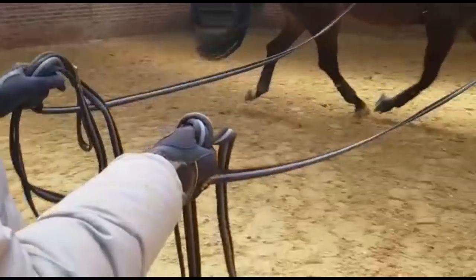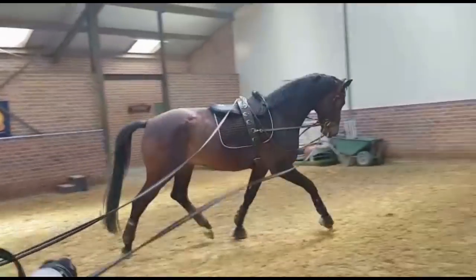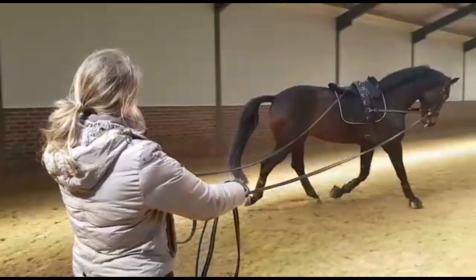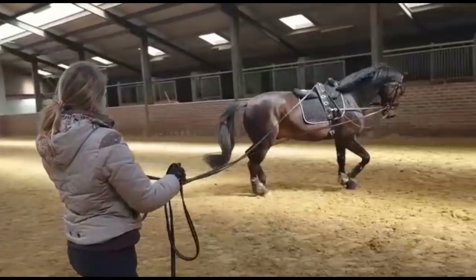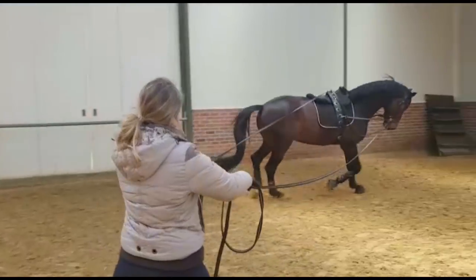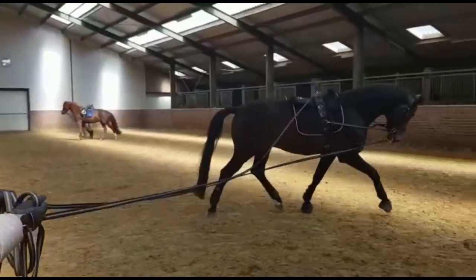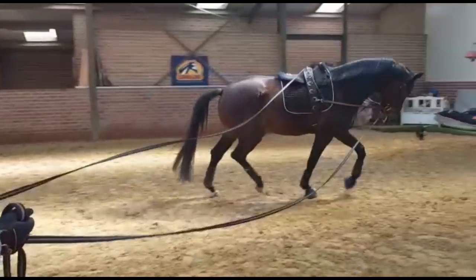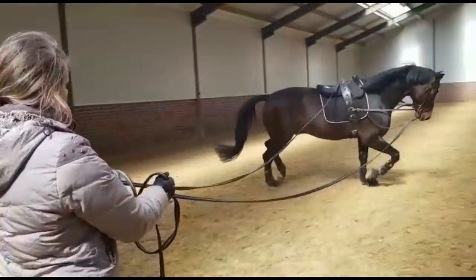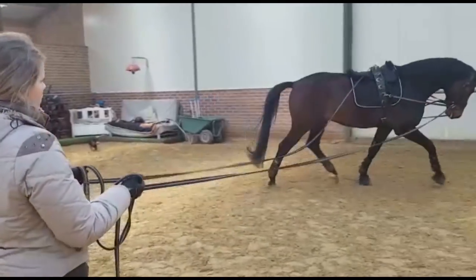In the beginning, establish an even connection on both reins so that he can just go directly forward into the rein. The rein is not taking him into the frame — he's pushing forward into the connection. The forwardness of his body and the hind leg is creating the connection and the frame in front. The frame is determined by how much he pushes forward into the rein, and not determined by how much the hand is taking back.